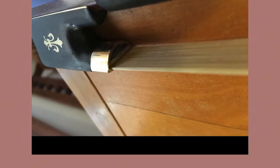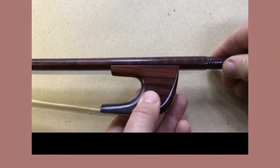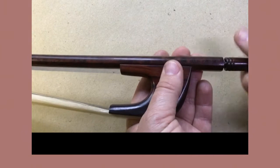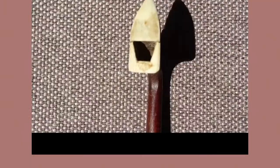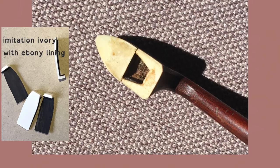Instead of covering the full width of your frog. Looking at the frog of a baroque bow by comparison, you would notice that there is neither a ferrule, nor a wedge spreading the hair, nor a slide. And when I take off the screw, you can see that there is also no metal plate, which is usually called the underslide. So let's now examine the delicate bow tip. In order to protect your bow there is a reinforcement in the form of a plate — it can be anything from plastic to ivory to real mammoth bone or metal.